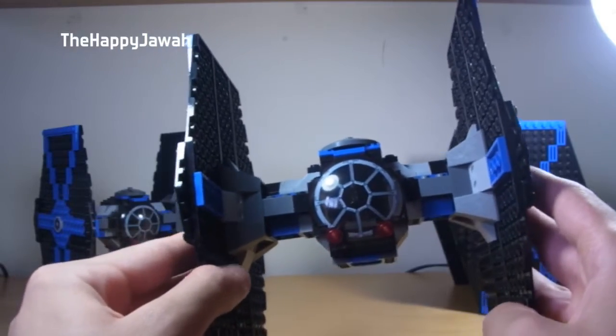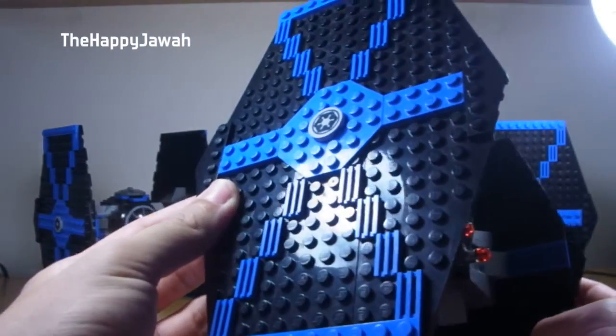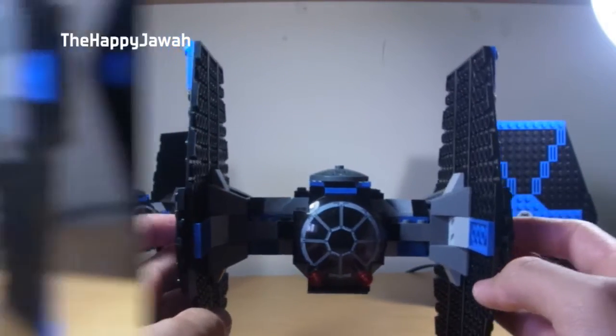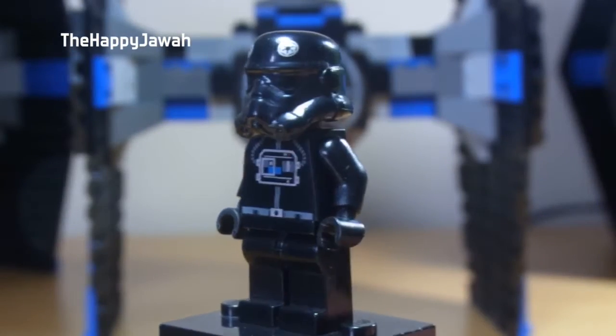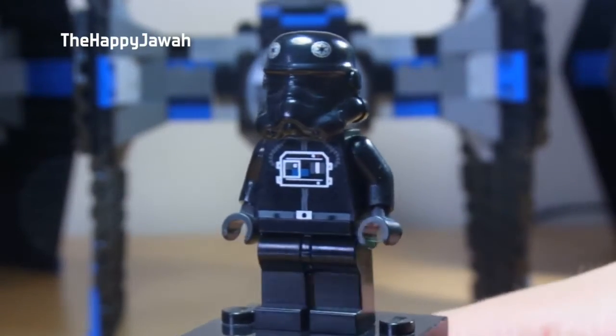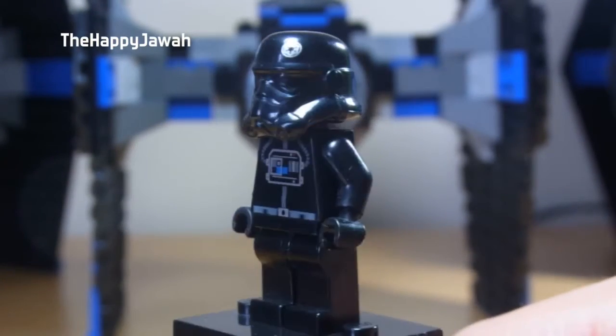The cockpit's probably a bit too big, but other than that, ignoring the Lego blockiness, I think it works out really, really well. One of the two minifigures we get is the TIE Pilot, and we get a standard Stormtrooper helmet moulded in black, which is really, really cool in itself.